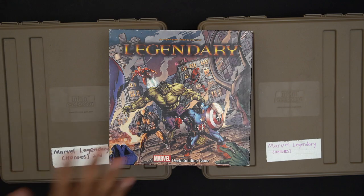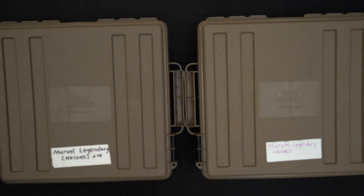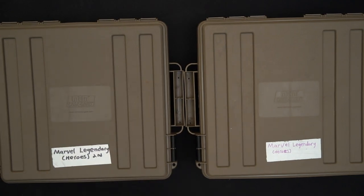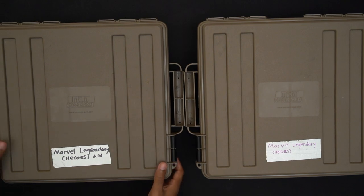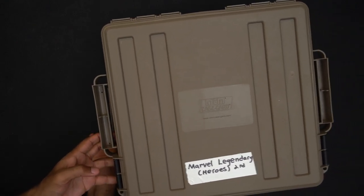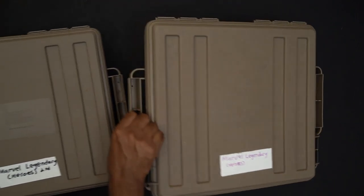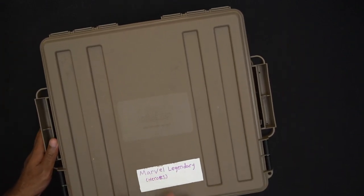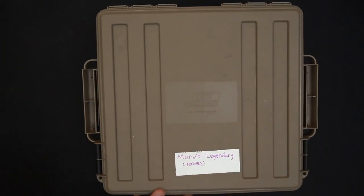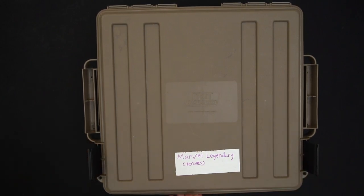As you can see, we've got the game Marvel Legendary — Legendary Heroes — and some other stuff in there. This box contains all of the expansions that I have, as I mentioned in the previous video. We have two boxes here — my struggles aside trying to lift this one-handed at an awkward angle — and in these boxes we have storage for the game.